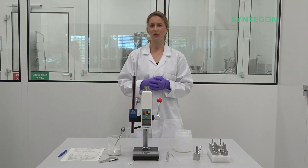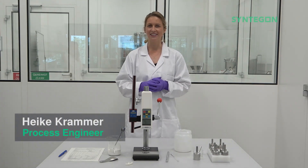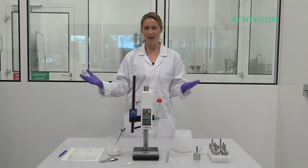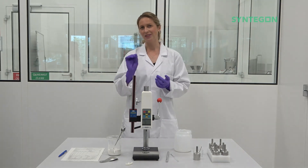Hello, welcome to our OSD Customer Center in Weiblingen — to the OSD Tampines. My name is Heike Kammer and today we are at our lab, where we will do together a tamping test with the tamping test device to determine the dose in the height.